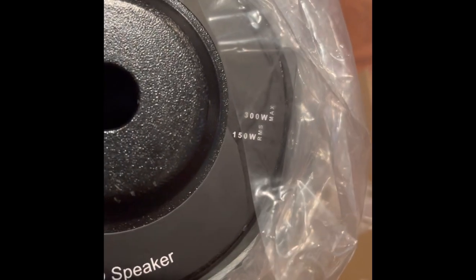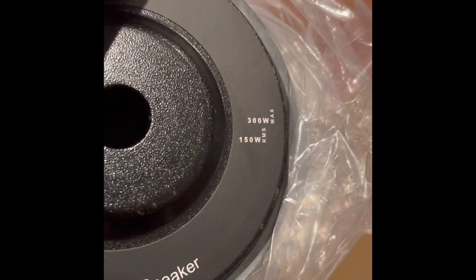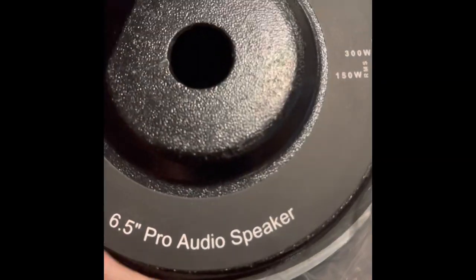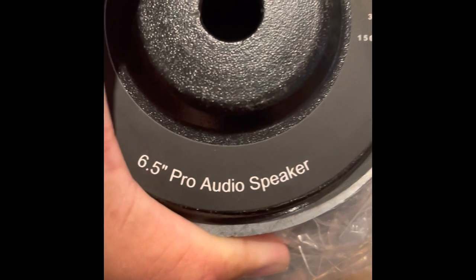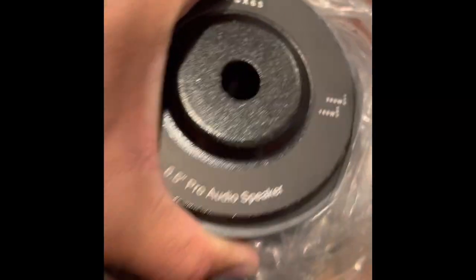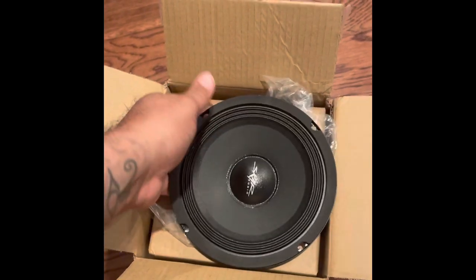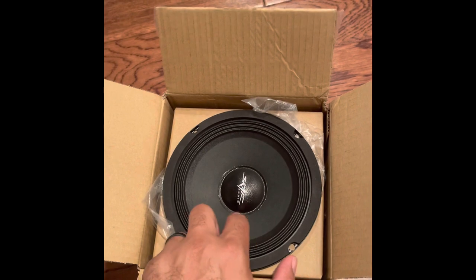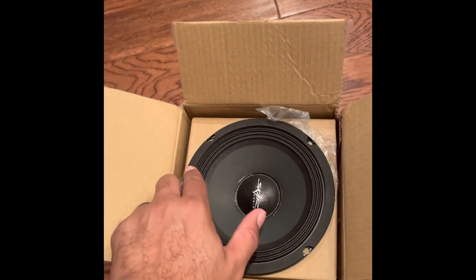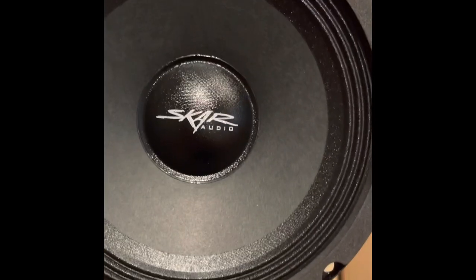Marked right here: 300 watt, 150 watt RMS. We're not gonna be putting 150 watts to it — I've got a little four-channel 400-watt Kicker amplifier, a compact marine amp, that's gonna power these. We'll probably run them bridged and hopefully get close to that 150 watts. You can see a little tooling mark there. It runs at 4 ohms. One thing I notice over a stock speaker is the strength — the whole construction is a whole lot more solid, a whole lot more rigid.